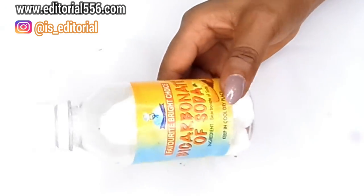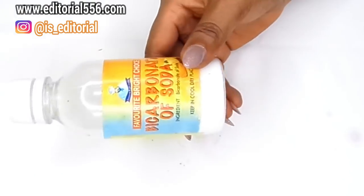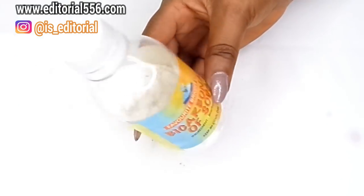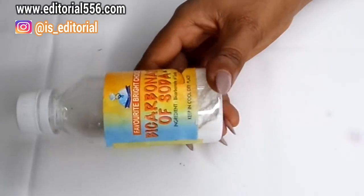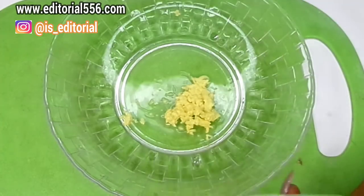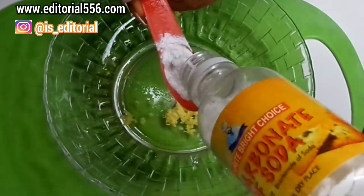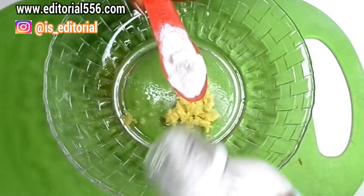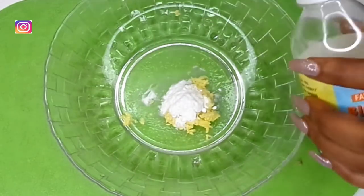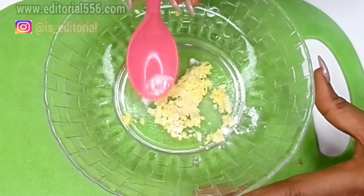The next ingredient we're gonna be needing will be bicarbonate of soda — baking soda. Baking soda is a great source of nutrients to the skin; it contains vitamin C which helps to brighten the skin, it is a mild exfoliator, and it will also help in removing skin tags. Now the next step is to mix it up — I'm gonna take a tablespoon of baking soda and add it to the ginger so we can mix that all up.